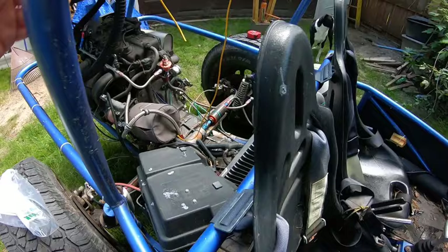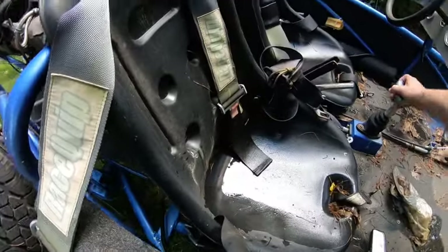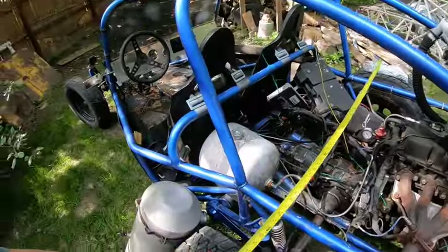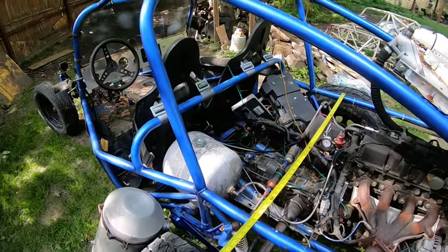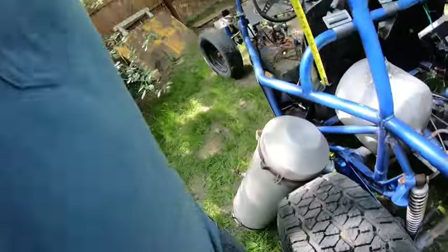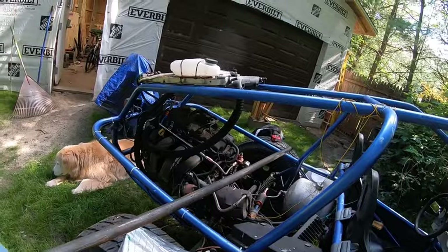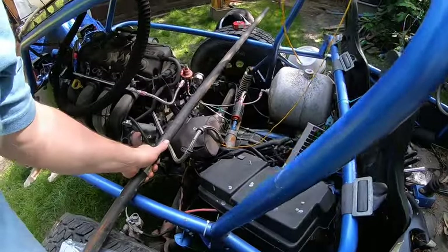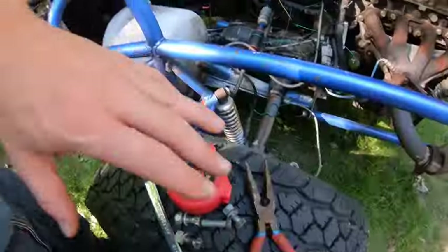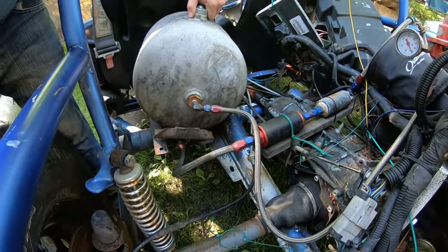Then we're gonna quickly replace the shifter because this one has no reverse button on it. Start getting a few basic measurements to figure out what to do and how to go about this. It's not structural or anything - all it is going to do is hold a fuel tank, so we're just using pipe. Alright, we got all the bolts out, let's see what we got.